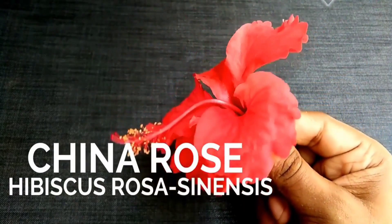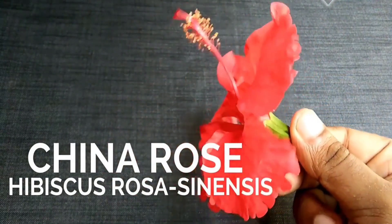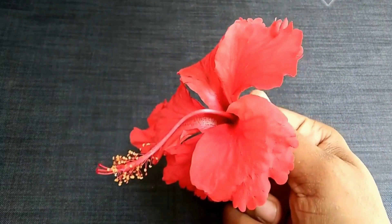China Rose Indicator is a natural indicator. It is prepared from the petals of china rose flower, commonly known as hibiscus.